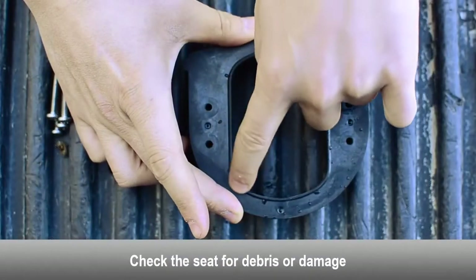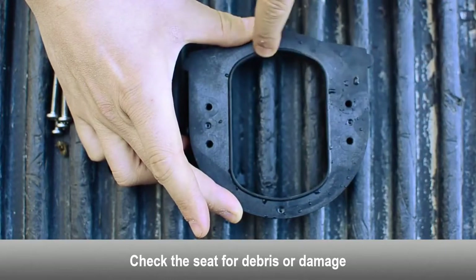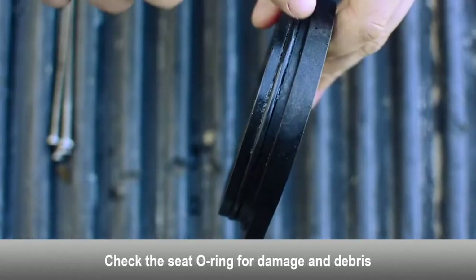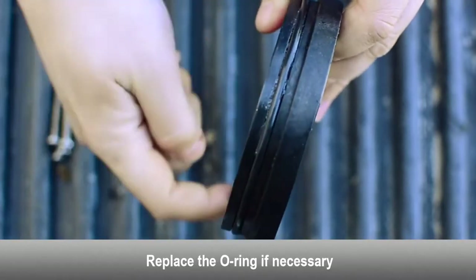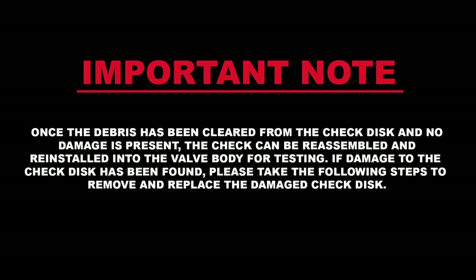Examine the seat for any debris or damage. Examine the seat o-ring for damage and debris. Replace the seat o-ring if necessary. Once the debris has been cleared from the check disc and no damage is present, the check can be reassembled and reinstalled into the valve body for testing.